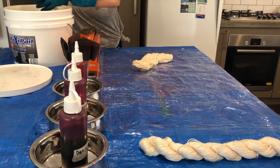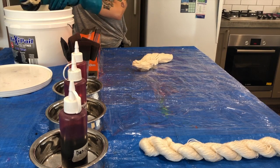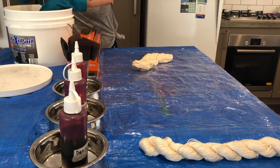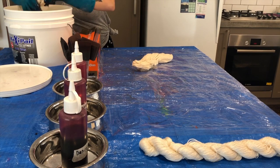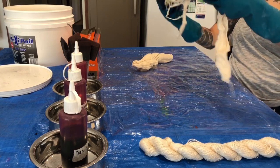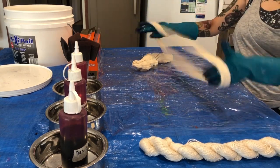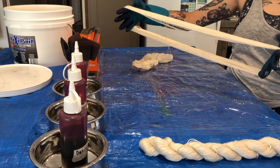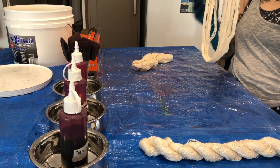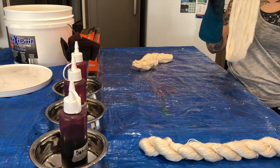I wanted to take four small skeins of cotton yarn — all the same amount, so each skein is 25 grams — and batch them all for different times. I decided to dye them in exactly the same way but batch them for different amounts of time. A skein of yarn is a continuous loop of yarn tied together with choke ties.